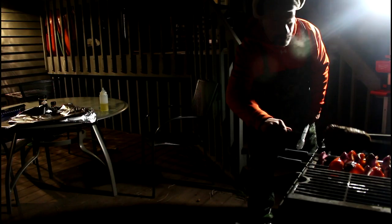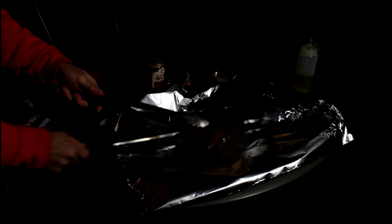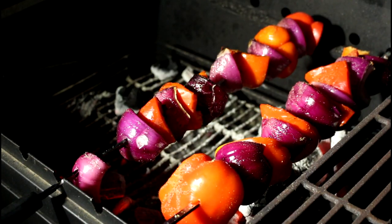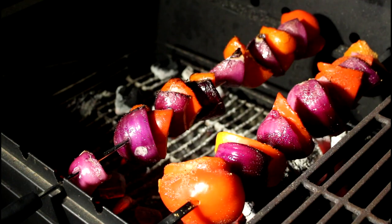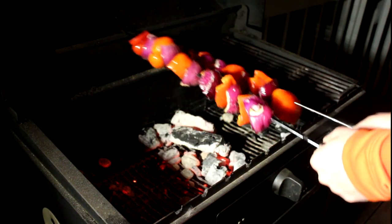Now I can remove the meat skewer. I'll put it on some aluminum foil, wrap it up, and let that rest for a few minutes while we wait for the vegetables to finish cooking. Then I'll reach around back, turn the motor off, and remove the skewers.